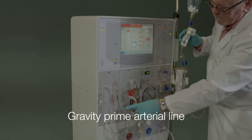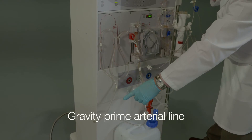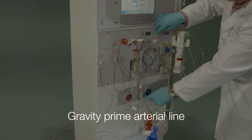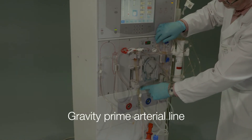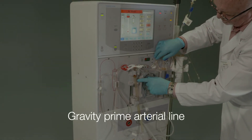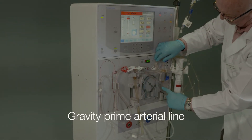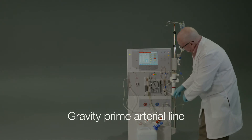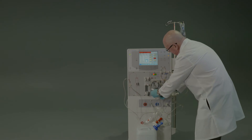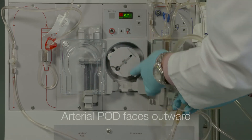Gravity prime the arterial line through the pump segment up to the arterial line connection to the arterial connection of the dialyzer, expelling all air before inserting in the blood pump. The arterial line is completely filled with saline and all air is expelled from the arterial line.